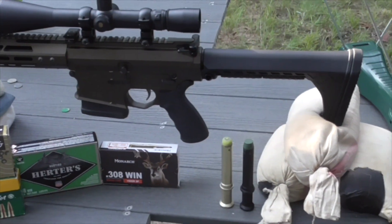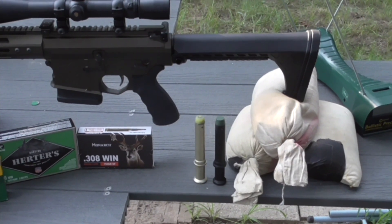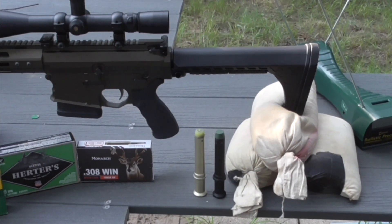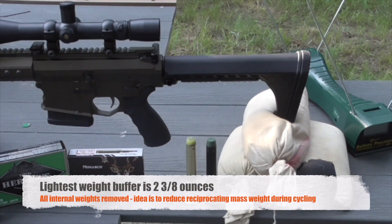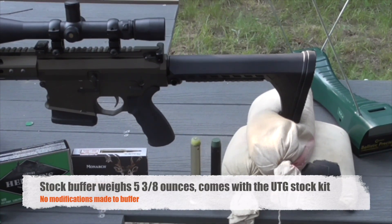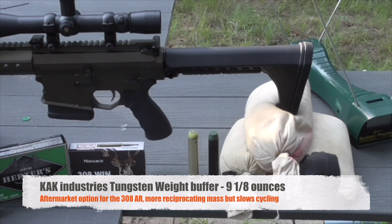I'd like to take a look at using different buffer weights. I've got three varieties — these are rifle-length buffers. In one variety I've taken most of the weights out of it. Generally, one of these buffers will have no weights inside. Another buffer is going to be standard, which you would get with a UTG stock kit. And then the black buffer there is a CAC tungsten buffer, which will be the heaviest.